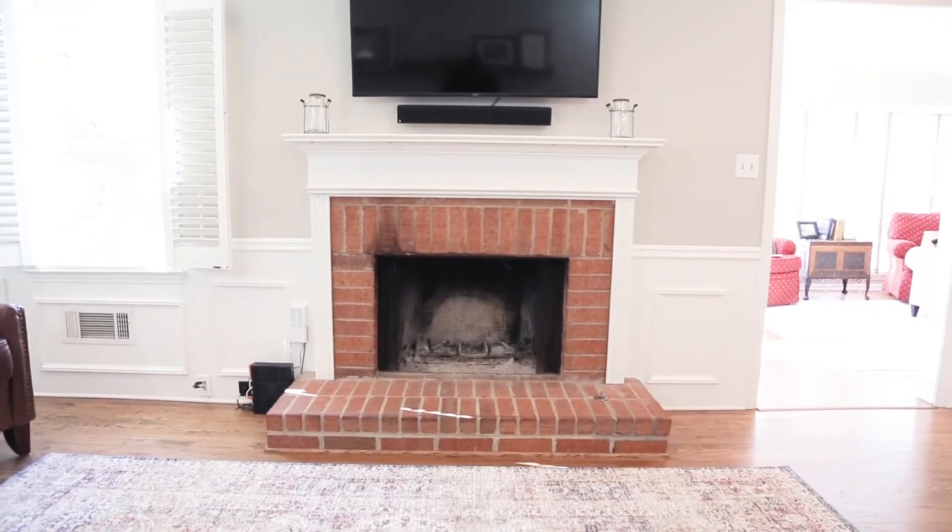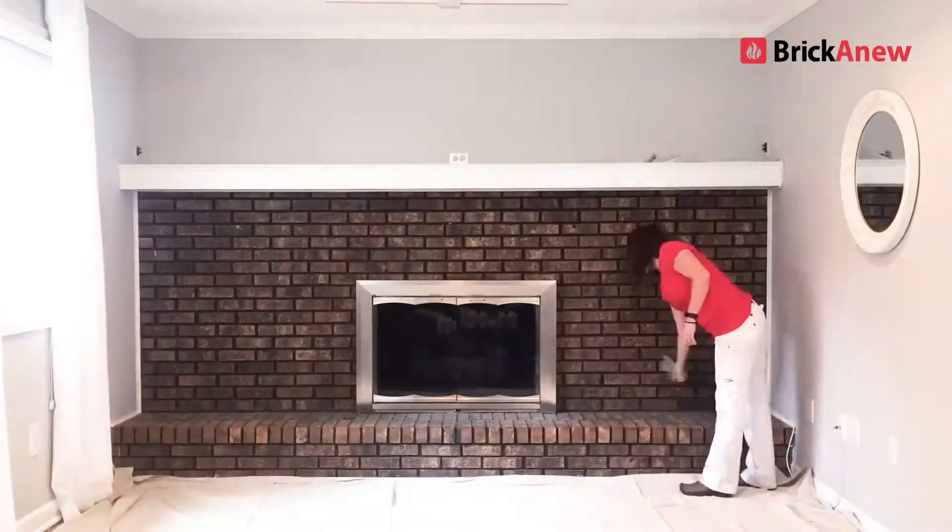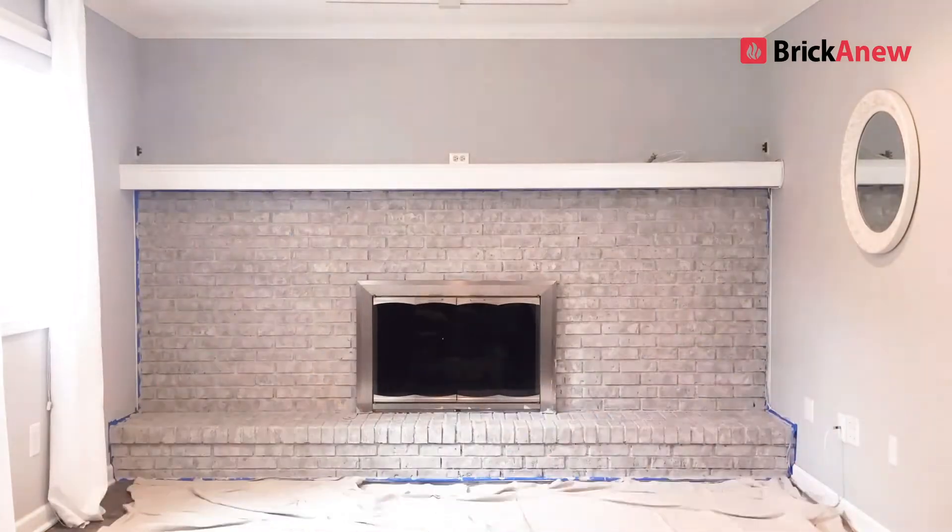We just bought our first house and over the last couple weeks we've been doing a lot of renovations. One thing we could not agree on is our fireplace. I really wanted to paint it white and I really wanted to keep the natural brick look. We looked at rebricking it but it just cost way too much. But we heard about this new product called Brick-a-New — it allows you to paint your fireplace and keep the natural brick look.